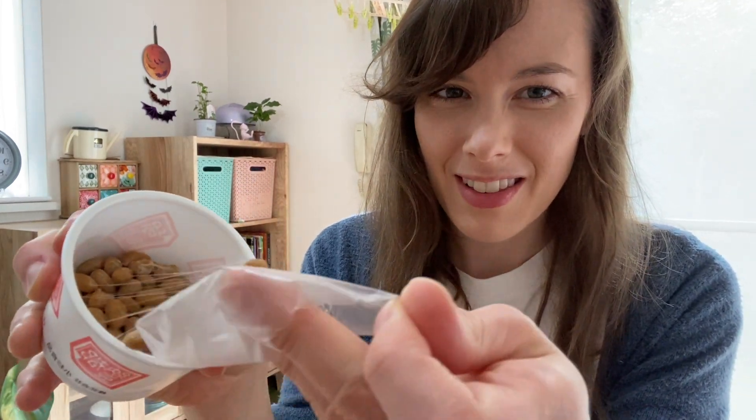Let's open it up. We've got a little karashi pack, and this sauce almost looks like shiro dashi. And then it's got a little paper on it which you peel off. Ooh, it's so sticky. Ooh, look at the string!